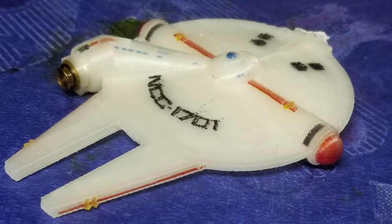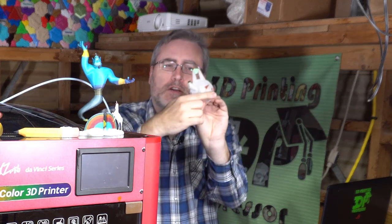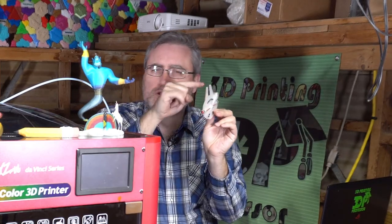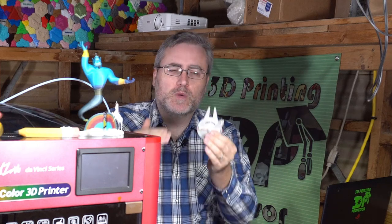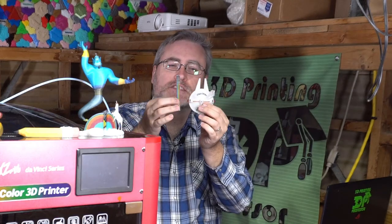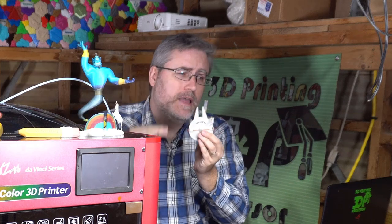I thought if I could at least get the colors corrected so that what it could print, it could print accurately, I could hand that information back to DaVinci and they could make it better. I also realized if I made the test object smaller but taller — tall enough that it would print the whole time — I could overcome a drying problem I was having. I used the Millennium Enterprise by Ferdinando Hernandez, a mashup of the Starship Enterprise and the Millennium Falcon. Printing it standing up, with a little bit of each color throughout, would ensure all the colors were flowing the entire time and result in a successful print.